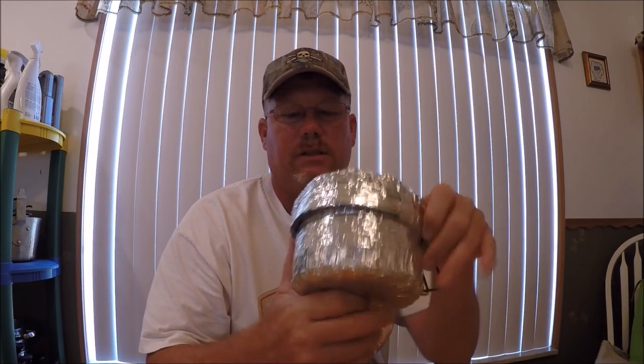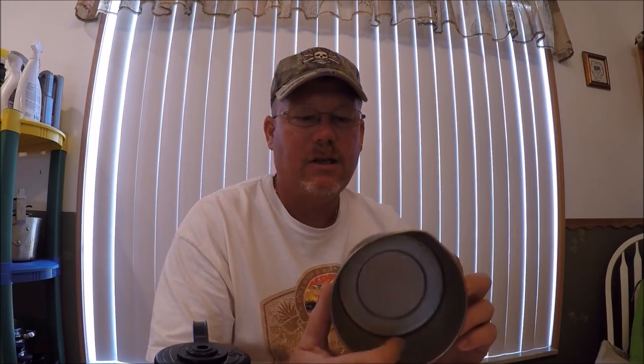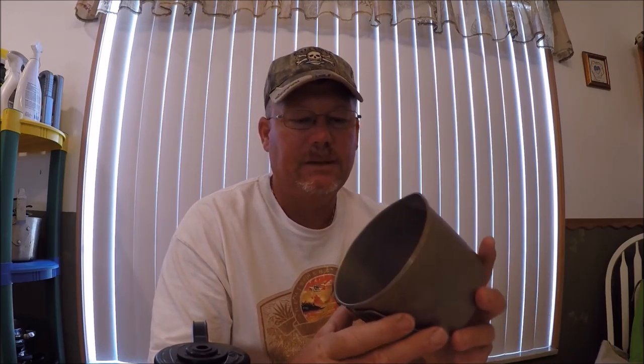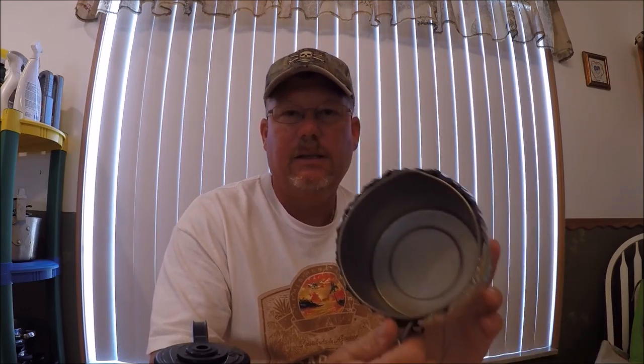Hi guys, Darren from Intrepid Survivalist here. What I want to go over today and show you how to make is koozies, or cozies as some people call them. There are different ways to make them, but they can be used for a variety of things. Super handy when you want to keep stuff warm or cold. Things like this titanium pot have a way of cooling your drink or food down dang near instantly. So this is a game-changer when you're using metal, stainless, aluminum things. Follow along, I'll show you how to make them.